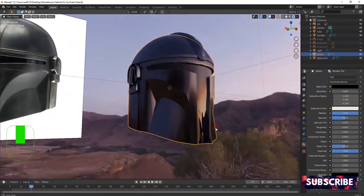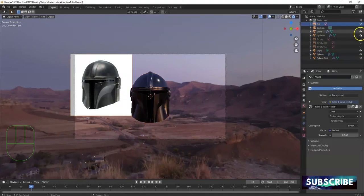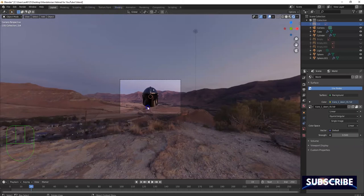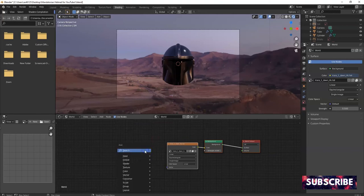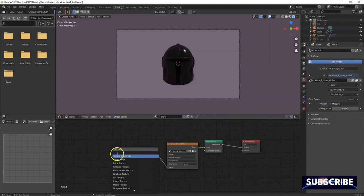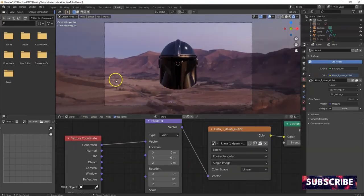Now go to camera view — numpad decimal, zoom out, control-alt-numpad 0 for camera view. I'll hide this reference image. I'm going to move the HDRI file in the shading workspace. Go over to shading, switch context to world, and now I can use shader nodes to manipulate the HDRI file. Shift-A, search for 'mapping', connect vector to vector. Then shift-A, search for 'texture coordinate', connect generated to vector. Then change the Z location to adjust the horizon so you don't see the town down there — this takes place in space.